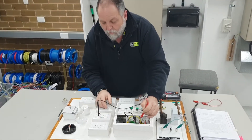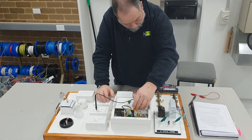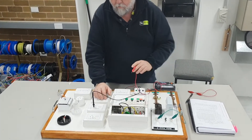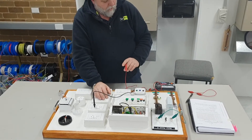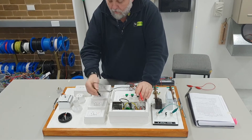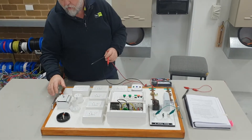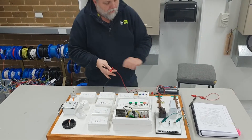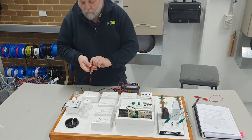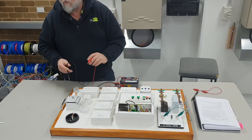The other thing I can do in testing is disconnect the neutral to make sure it's continuous. The only problem is I can get feedback because I've got all the other neutrals in there as well. So we've done all the active conductors. I can go through and do the other tests - insulation and appliance testing, making sure the insulation on the earth is okay.